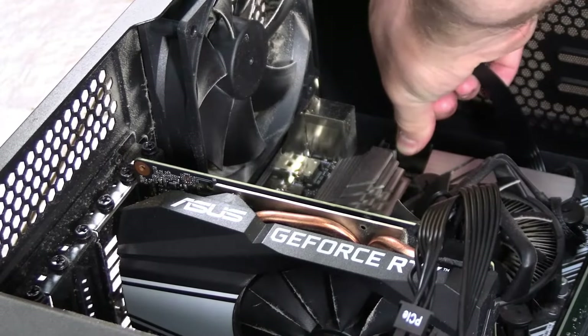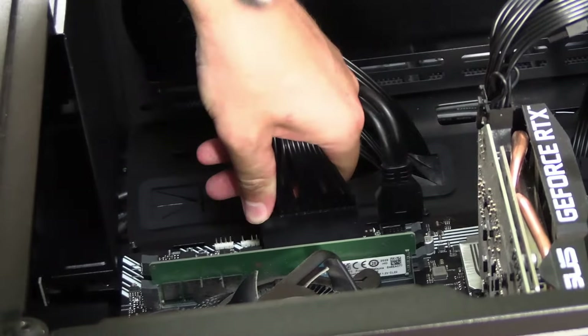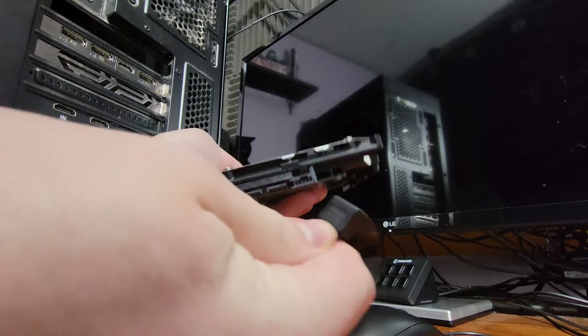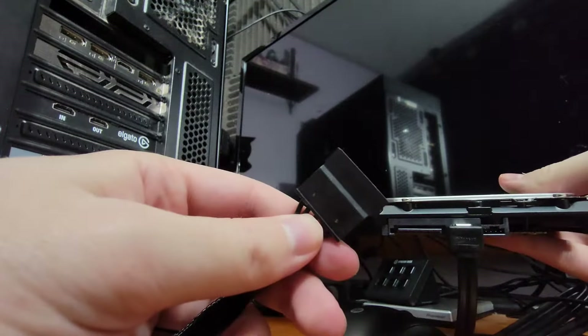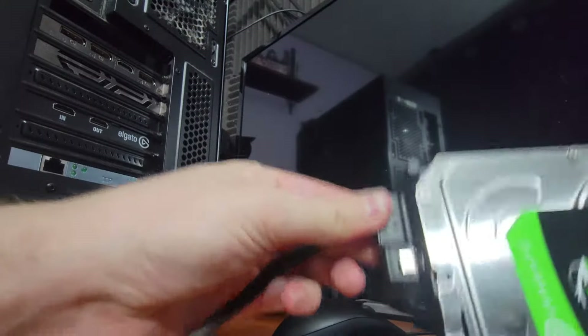Now take your 24-pin and run it through the case the same way you did with your GPU cable, then plug it into the 24-pin header on your motherboard. If you do have a hard drive or SSD, plug in the data cable which goes to your motherboard, and then plug in the power cable from the PSU so it delivers power to the hard drive or SSD. There's a separate video available if you want a more detailed walkthrough on how to set those up.